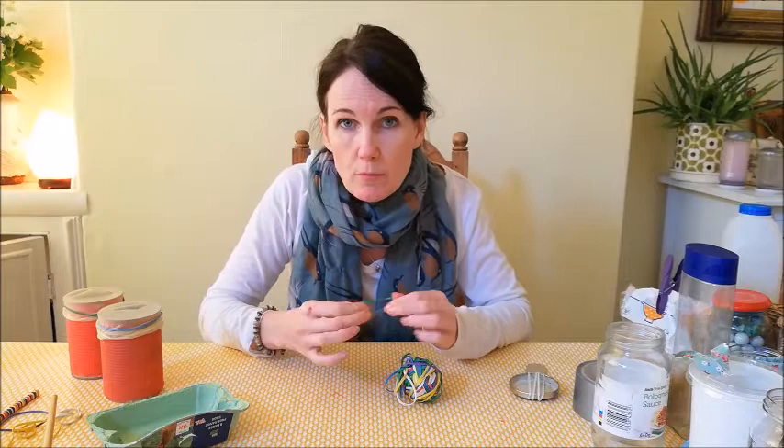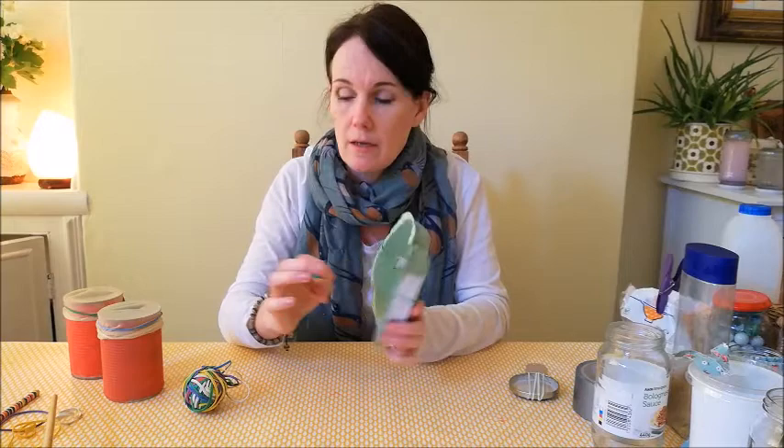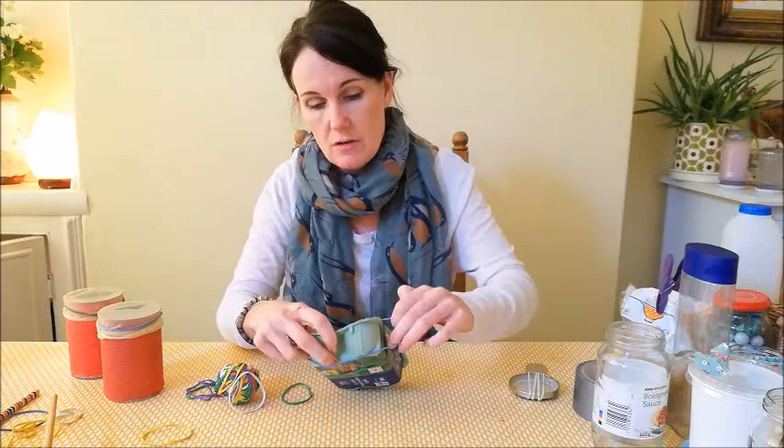String instruments make sound with strings that vibrate. So really, to make any string instrument at home you just need strings. You can use elastic bands to create your strings and any container with a hole — for example, this half an egg box here. If we stretch our elastic band across, then we can make a sound.